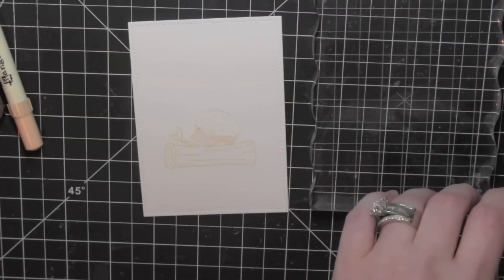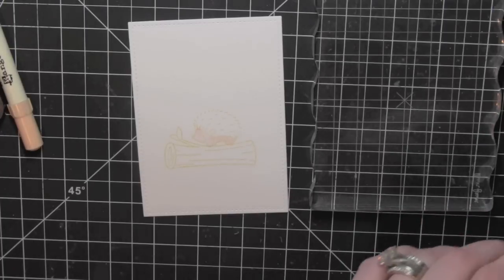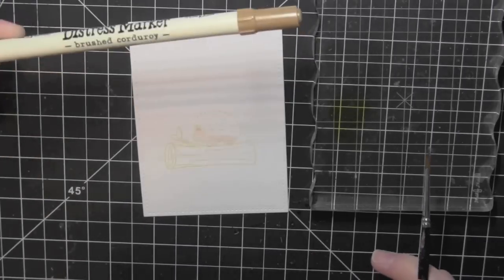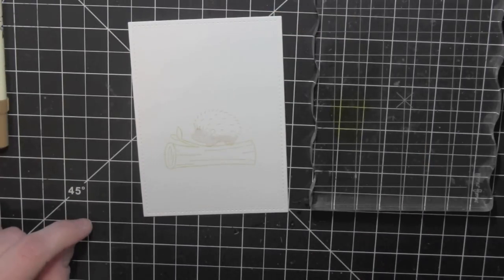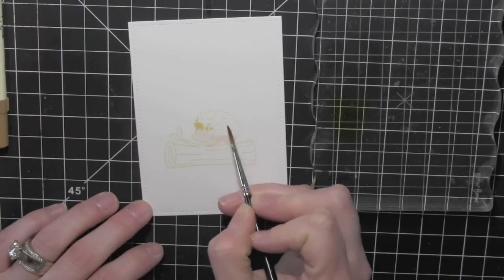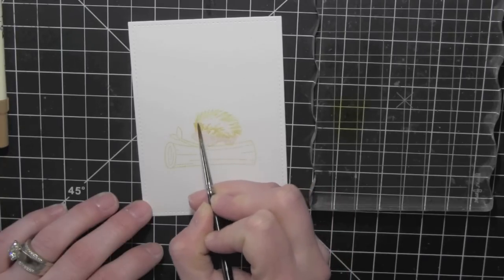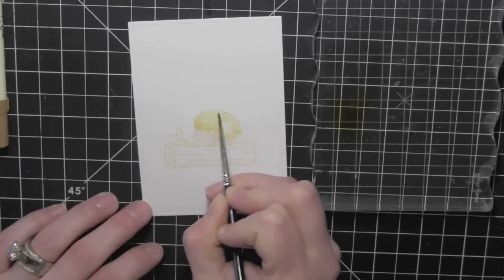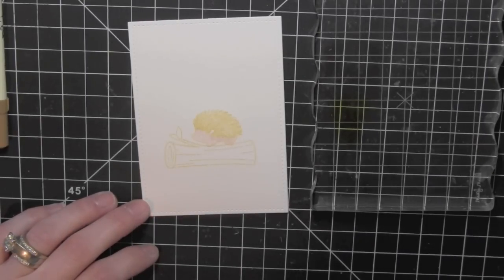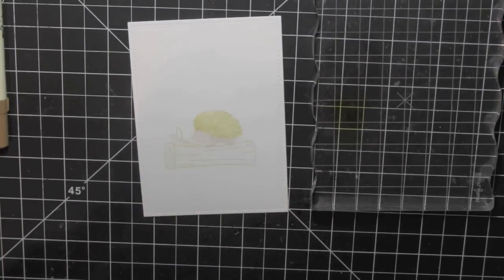I did the hedgehog hair first using a little Tattered Rose for the body of the hedgehog, and then I'll use some browns and things. All the colors that I used are listed on my blog. This is the Brushed Corduroy I used first and I ended up not really loving the color. I thought I had really messed up after I had gotten quite a bit of the image colored, but I didn't want to start all over and I'm glad I didn't. After I got him colored in I really liked that for a base color. I'll go back in with a little Gathered Twigs and even Pumice Stone to add some more definition.